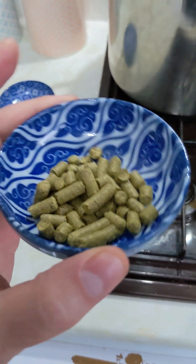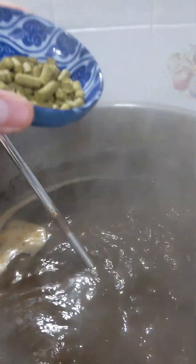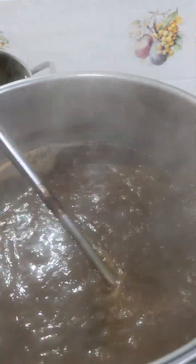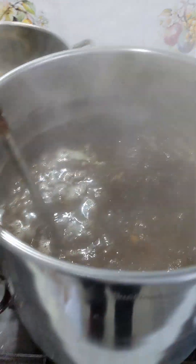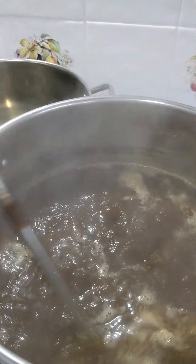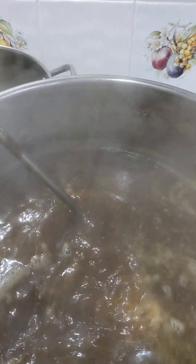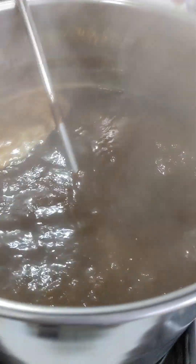Time to stick the Bramling Cross hops in - last 10 minutes of the boil. Give it a nice stir, back on our 10-minute timer. And that is the brewing done - well, first stage anyway. 10 minutes is just about that, so that's the boil done.